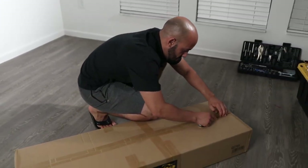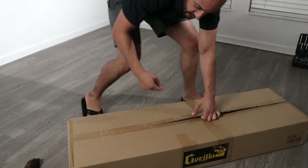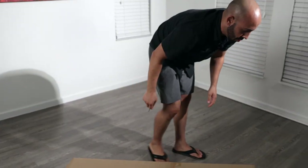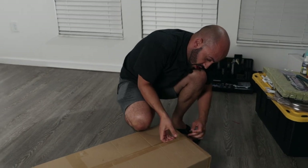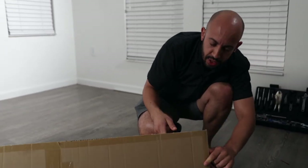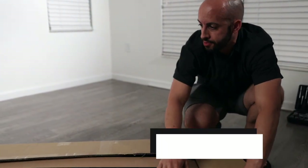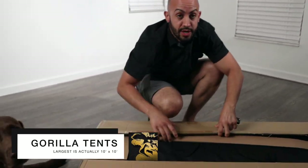For those of you that don't know, gorilla tents are not cheap. If you cut this thing you're pretty much screwed. Gorilla grow tents run a couple hundred bucks — it depends on the size. The smallest I've seen is a 2x2 and the largest is a 15x15, pretty massive.